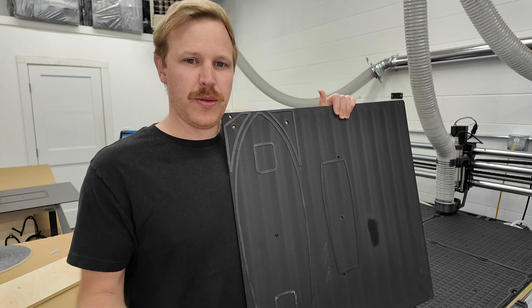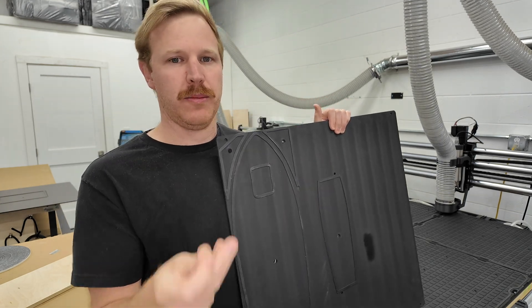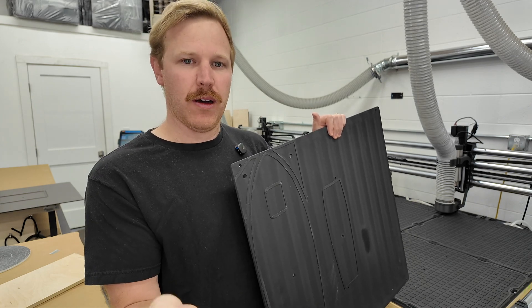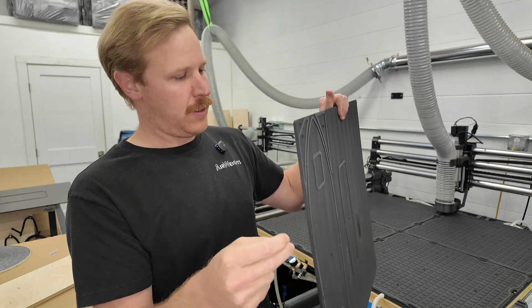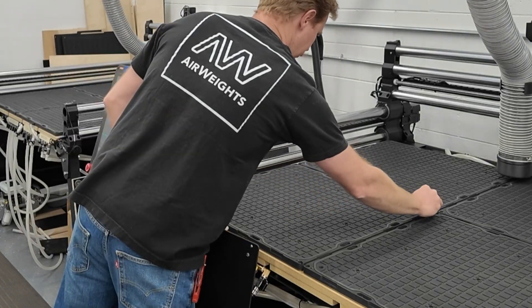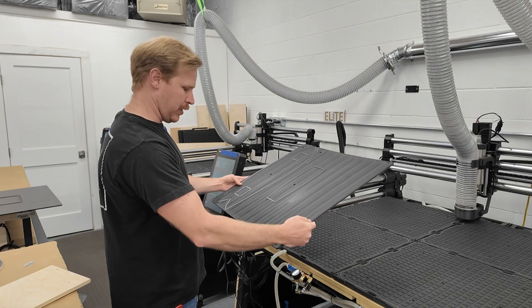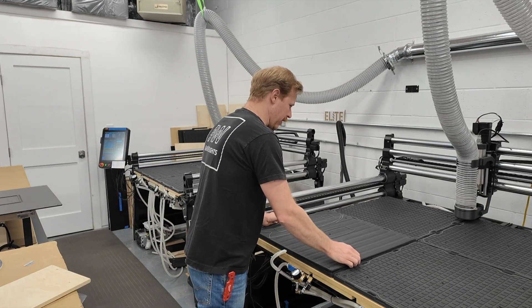I'm going to use two steel dowel pins to position the vacuum fixture back in the same position it was machined in. These dowel pins are a half inch in length and come with each AirWeights work holding system. I'll put these pins in the table — front left and back right, opposing corners always. Then we'll take our fixture, which has locating holes at the front and locating slots at the back, and drop that on there. We're ready to machine our example part now.